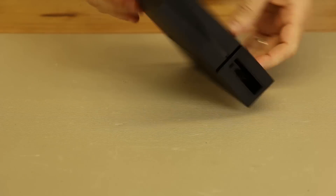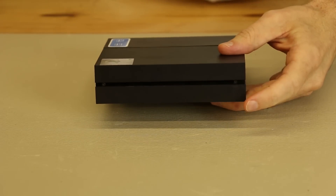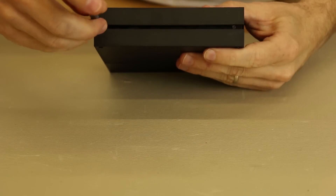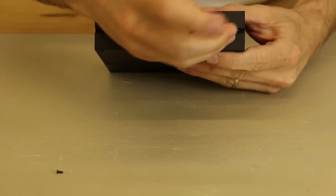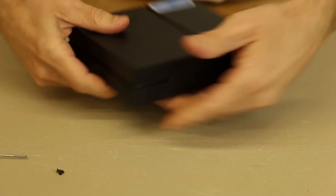For the PS4 processor unit, the first thing we're going to want to do is remove these two screws. I'm going to be using a Phillips 00 for these. Technically it may need the JIS bits for these, but that's working just fine.